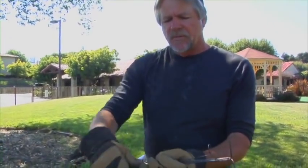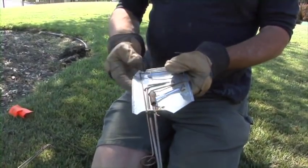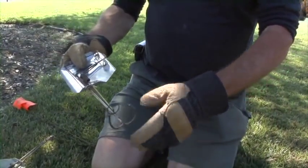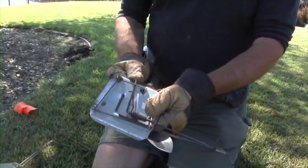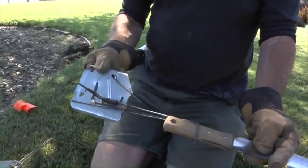The cinch mole trap is exactly the same mechanism as the cinch gopher trap in some parts of the country. How it works is you intercept the mole with these jaws, and when the mole goes through the jaws in a transit area, he trips the trap and he's caught.